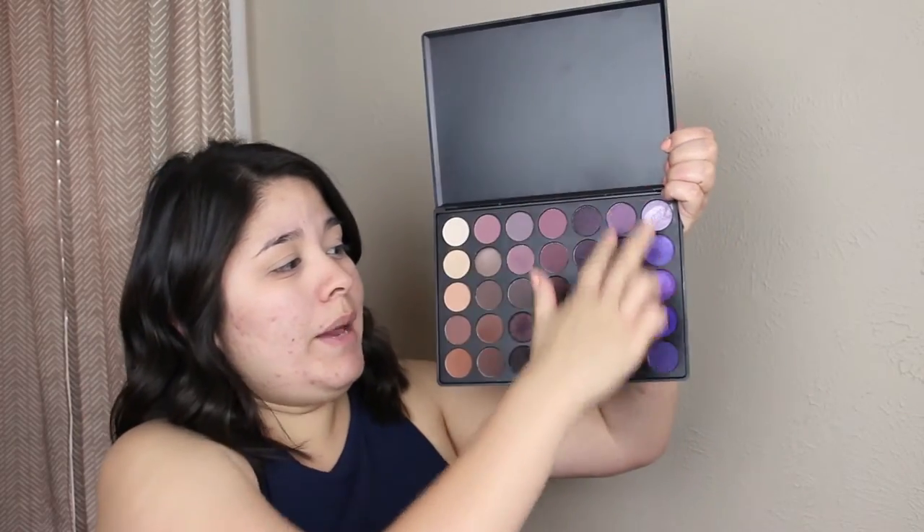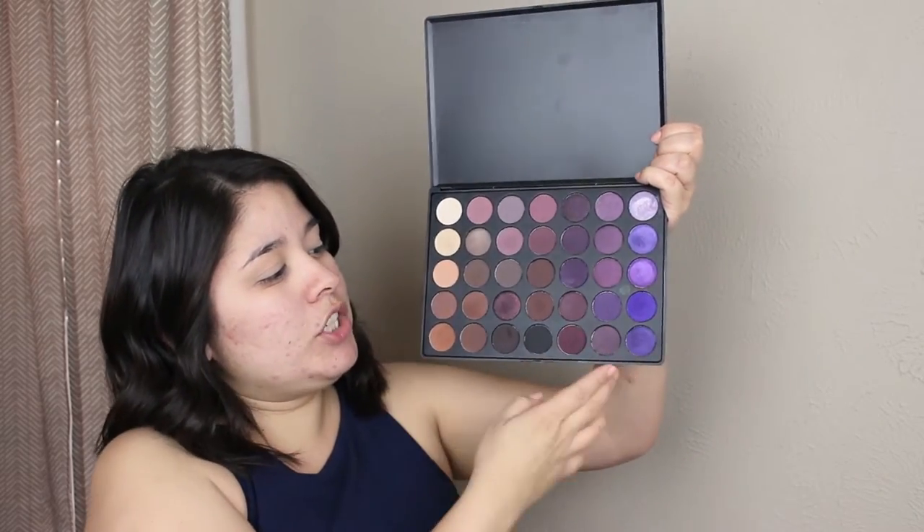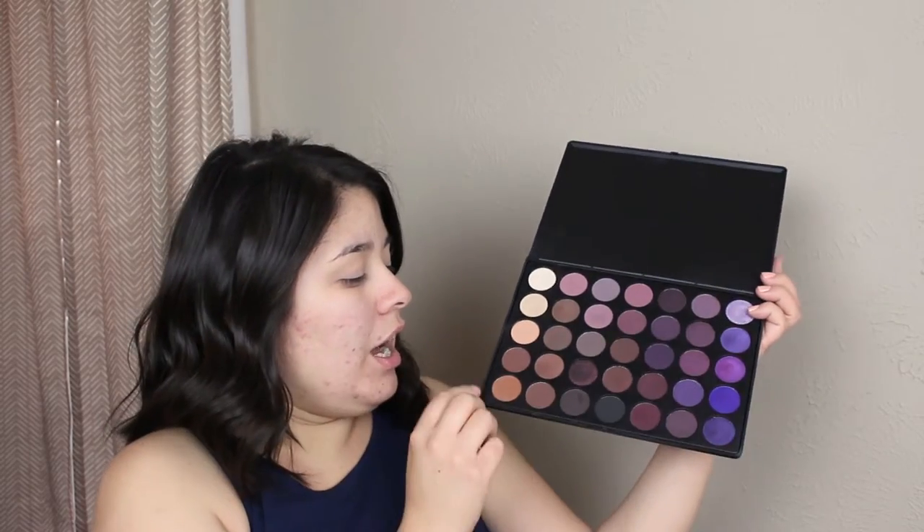I'm going to be using the Morphe 35P Palette. I'm just going to be using basically these really purple, pretty shades over here — I'm really excited about them. Again, it's the Morphe 35P Palette. I will probably use one or two shades over here just for my crease. But we're going to have fun with this, we're going to jump right in.